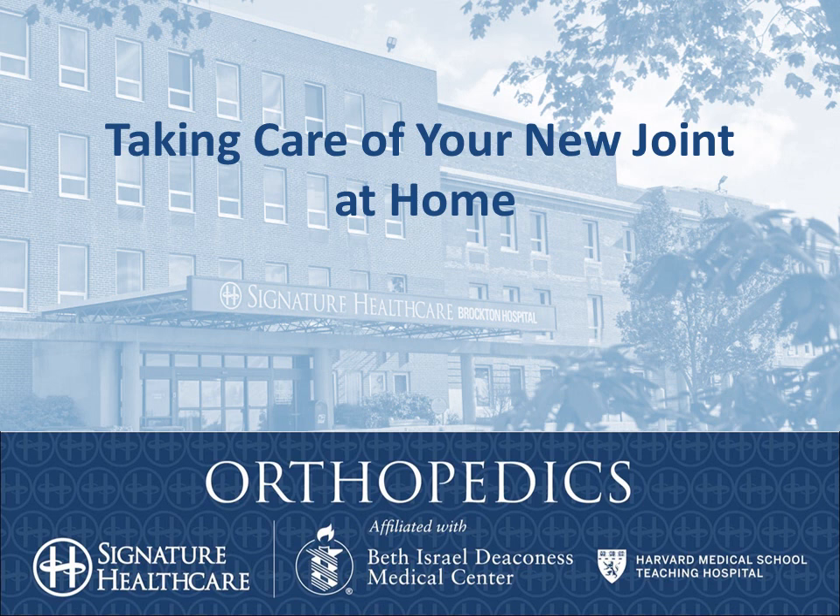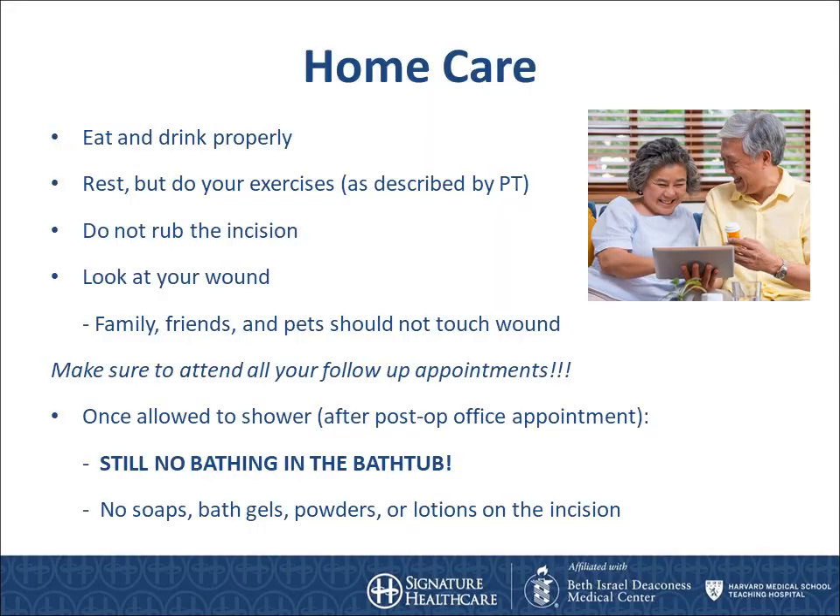During this video we are going to review how to recover at home. This slide focuses on some of the things to be aware of while you are at home recovering.